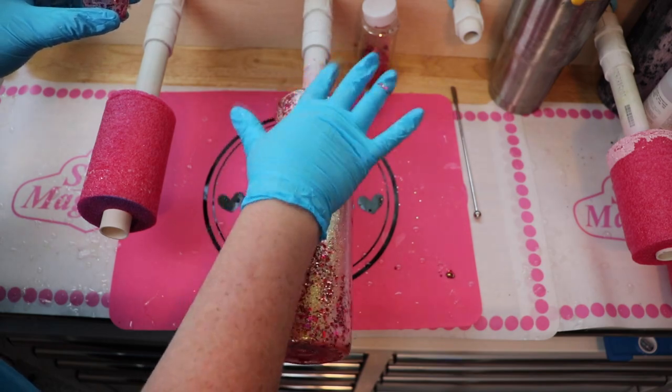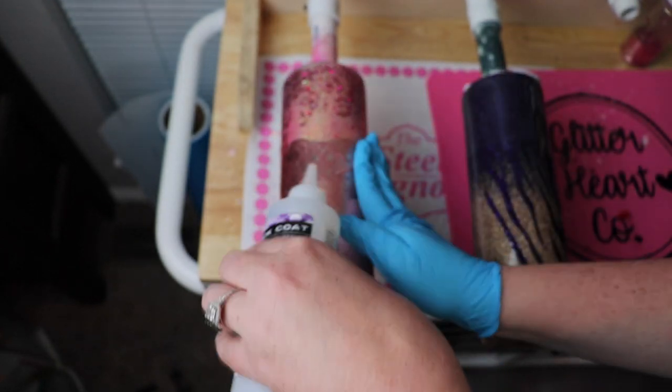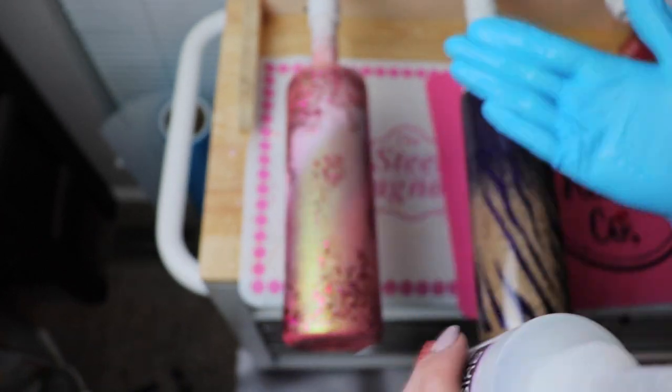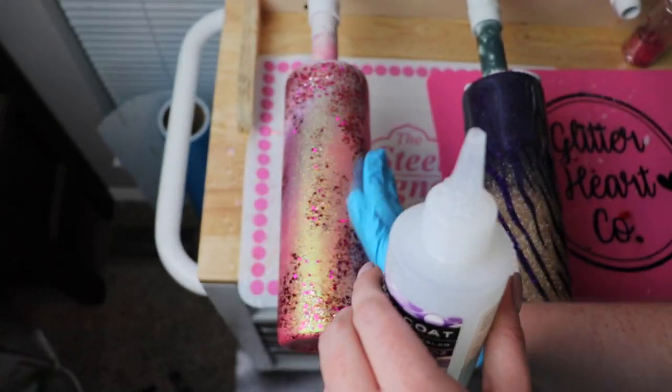This elephant SVG is one I've literally had for years. I think I got it from Creative Fabrica — I will try and link it below. It was just kind of in my repertoire.